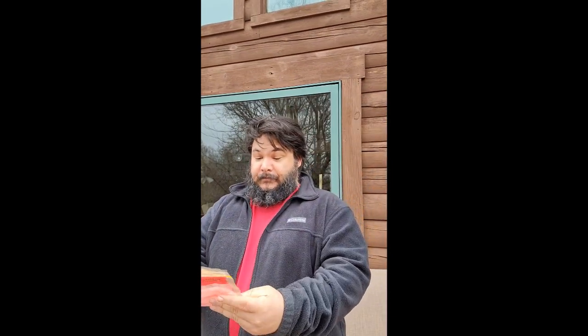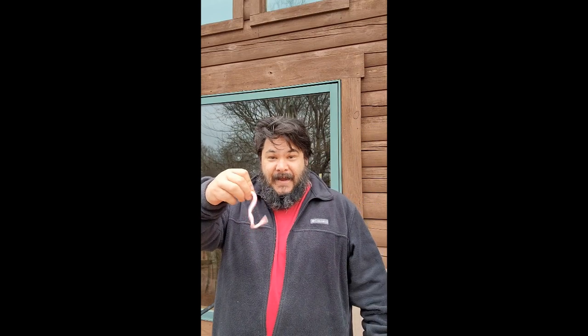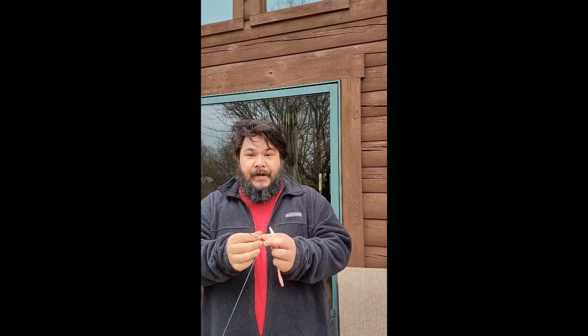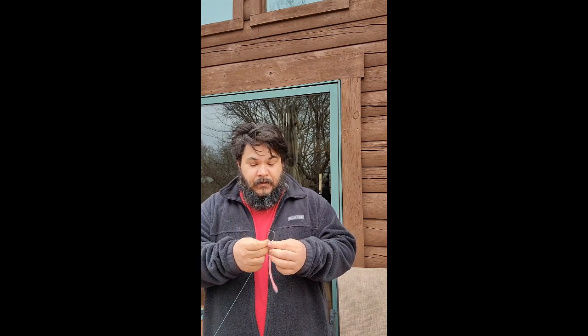Today I'm going to rig this Zoom Trick Worm in bubblegum pink. This is a great bait for springtime bass — when the water's warmed up, it's got lots of action. I'm going to do something super unconventional: I've got my hybrid bass rig here, Carolina rigged with a circle hook. We're going to try this with a circle hook and just see what it looks like.